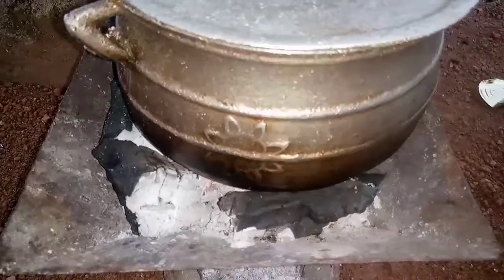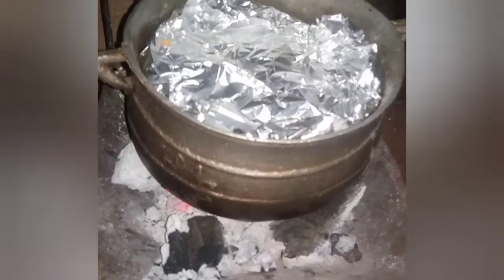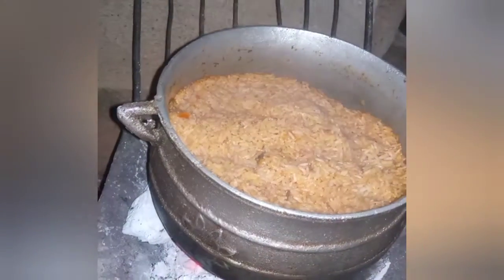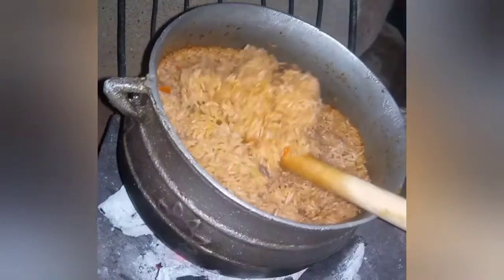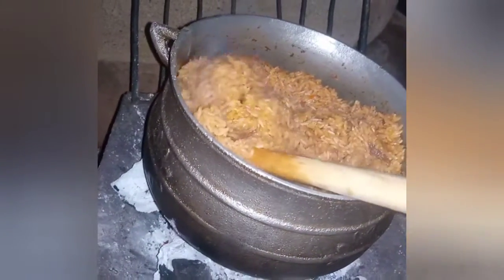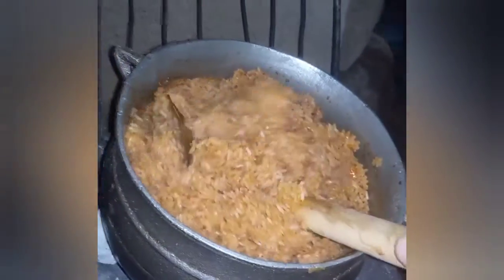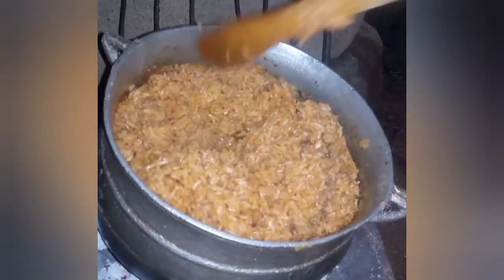Another tip in making jollof is to cook it under low heat — if you use very high heat the chances of your jollof getting burnt are very high. You should not add plenty of water at a time; you have to add it bit by bit. Now I've opened my lid and my jollof is ready, but I'll cover it for about three to five minutes before I serve it.